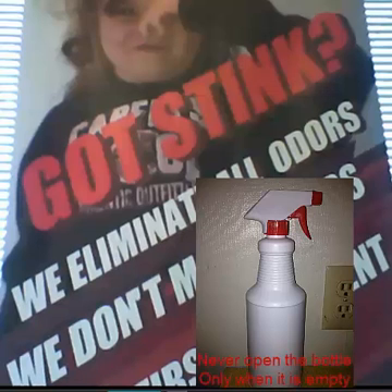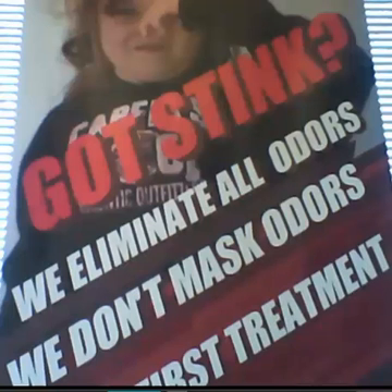One thing nice about this patent pending device is you can reuse the bottle over and over again. All you gotta do is order part 1 and part 2 to refill the bottle again.